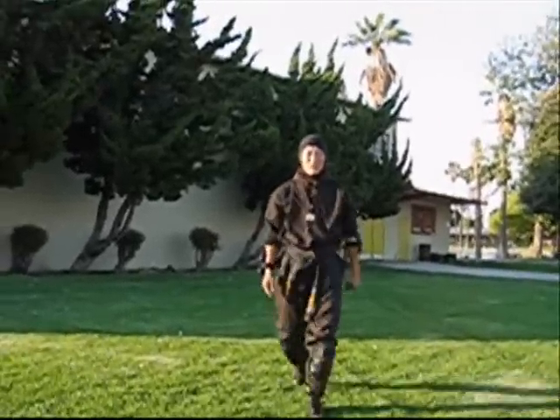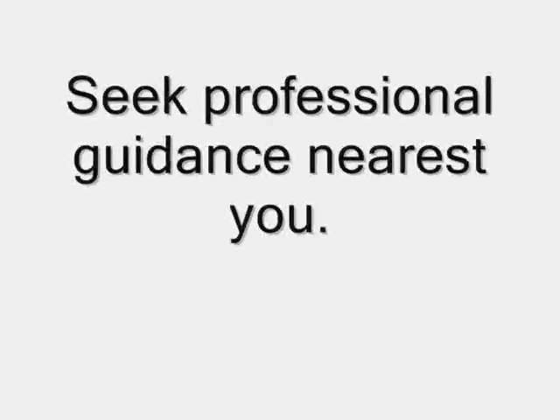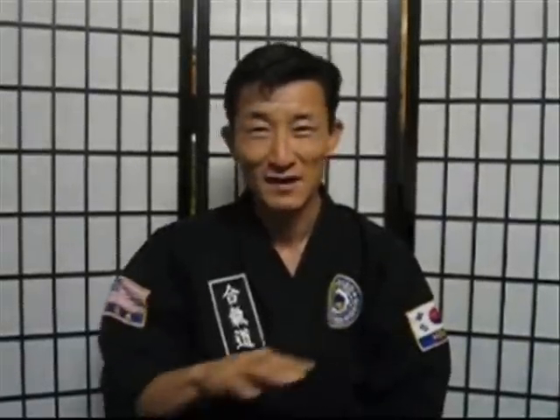Those are the fundamentals. Practice those and we'll get into advanced rolls, okay? God bless you all, and we'll see you guys next time.